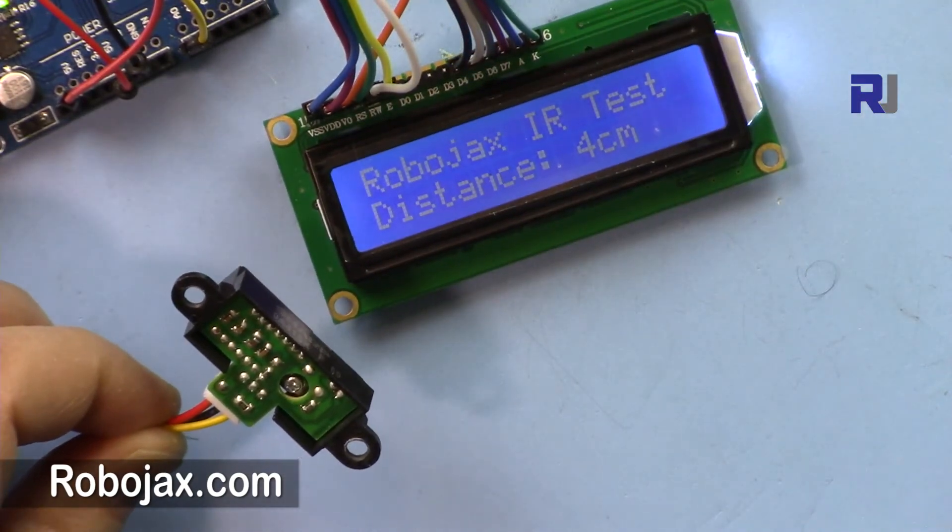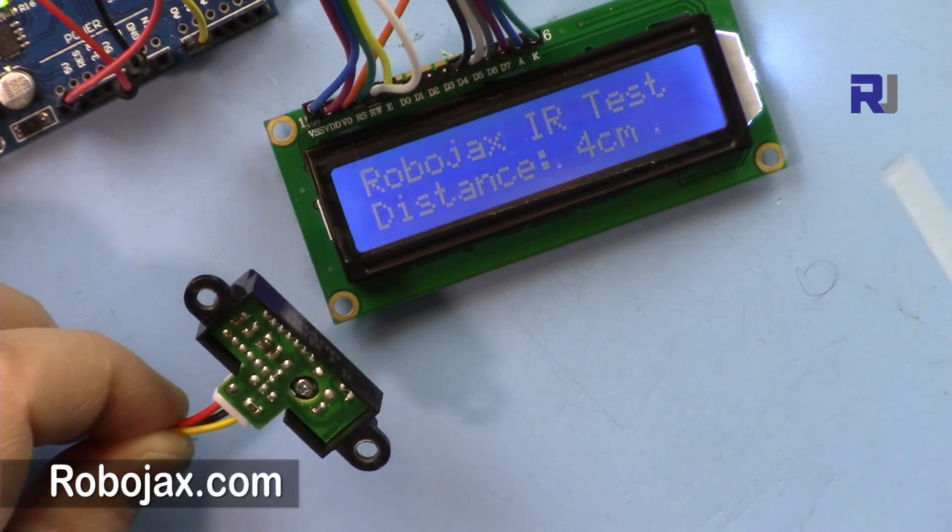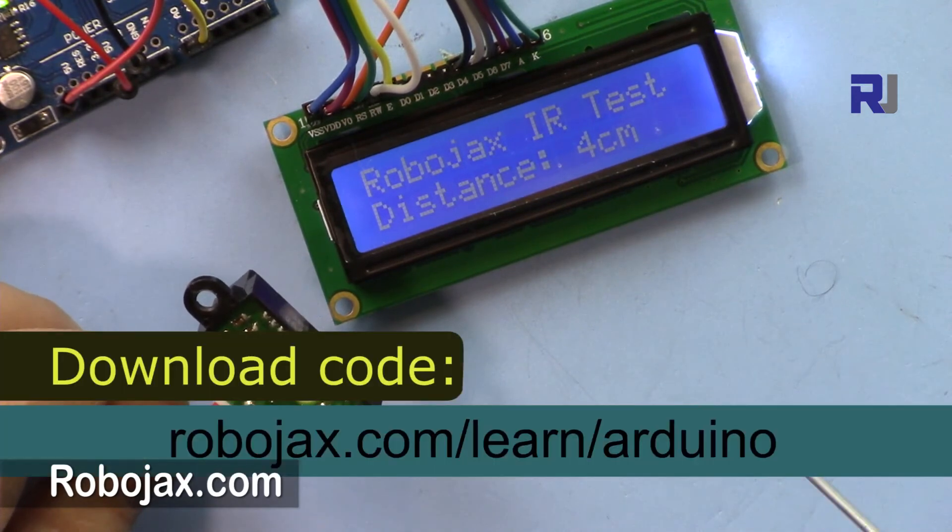Thank you for watching. Please thumb up the video, share it, and subscribe. If you need the code for other projects, just visit robojax.com/learn/Arduino. I appreciate it.